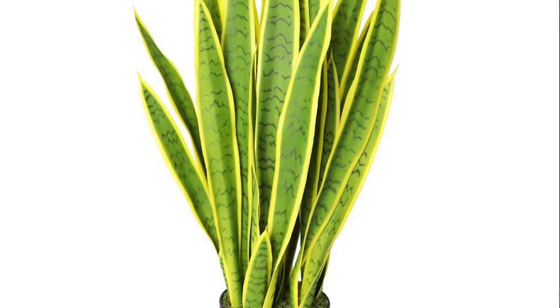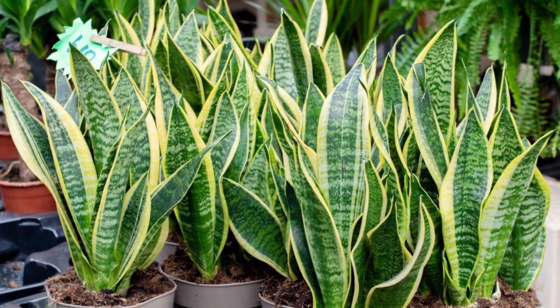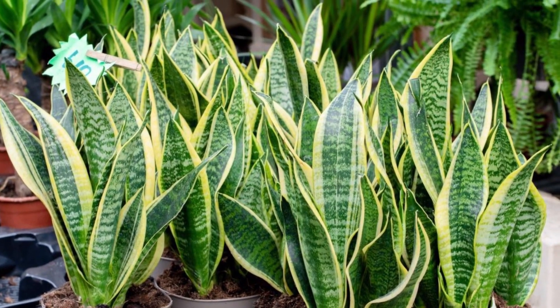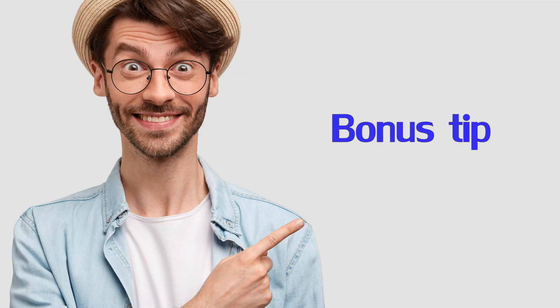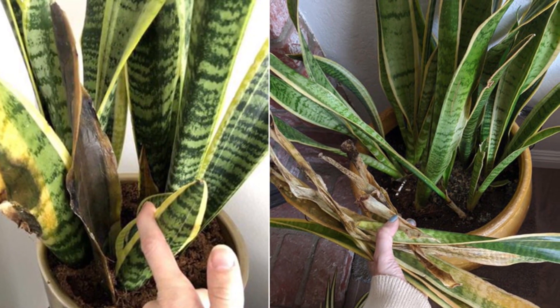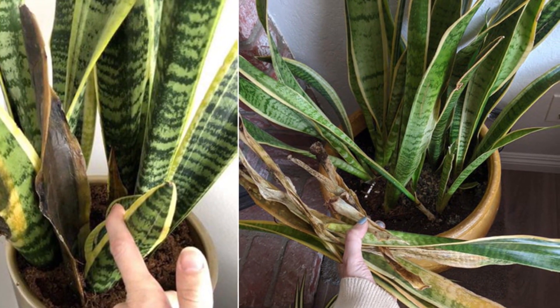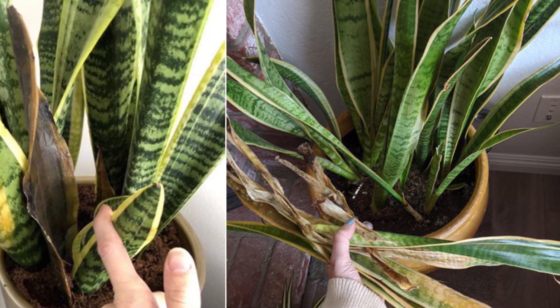They will do fine in medium to low light conditions, but you just won't see lots of fresh growth. When you move your snake plant to a brighter spot, the leaves that are already thin will remain, so you will need to wait for new growth. Pruning your plant is one of the best things you can do for it when dealing with damaged leaves — pruning is essential. The best time to prune your snake plant is during the growing season of spring and summer.